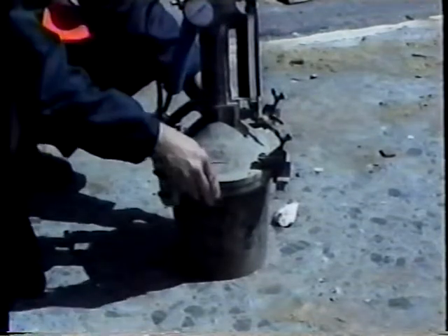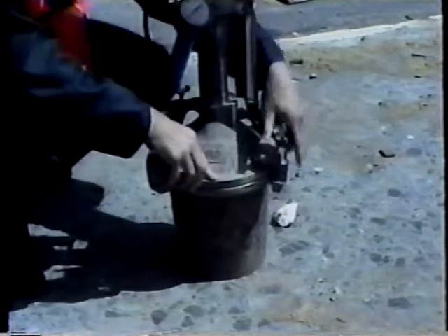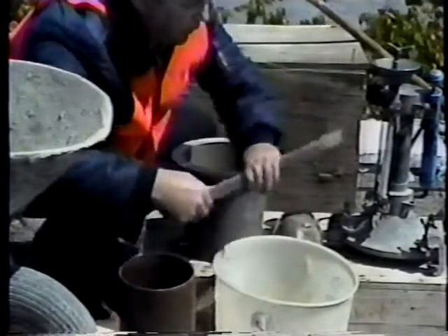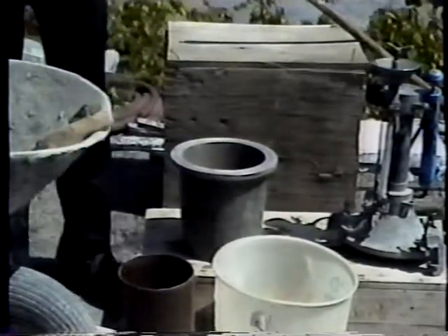The bowl and cover must clamp together to form a pressure-tight seal. As with the slump test, all the equipment should be clean and in good condition. It should be assembled near the concrete sample.